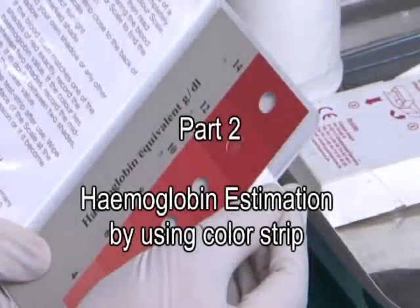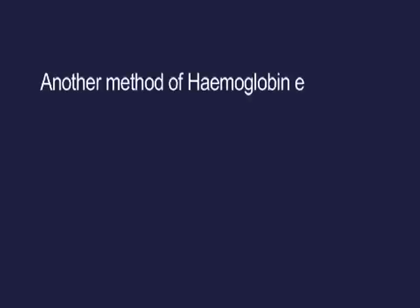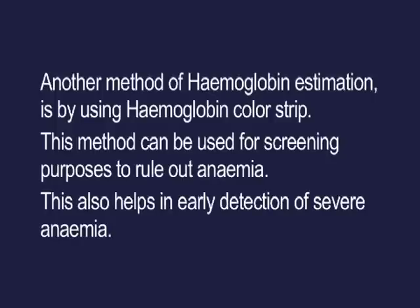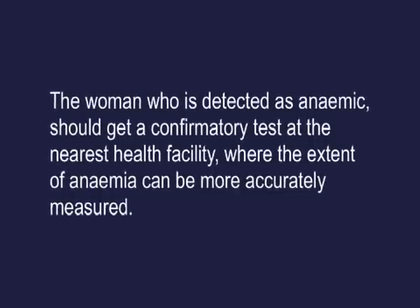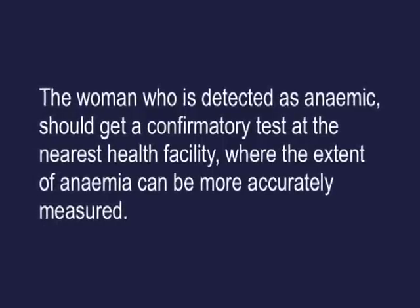Part 2 — Haemoglobin estimation by using colour strip. Learning objective: at the end of this activity, participants will be able to estimate HB by colour strips. Another method of haemoglobin estimation is by using the haemoglobin colour strip. This method can be used for screening purposes to rule out anaemia and helps in early detection of severe anaemia. It is to be used only at outreach sessions.